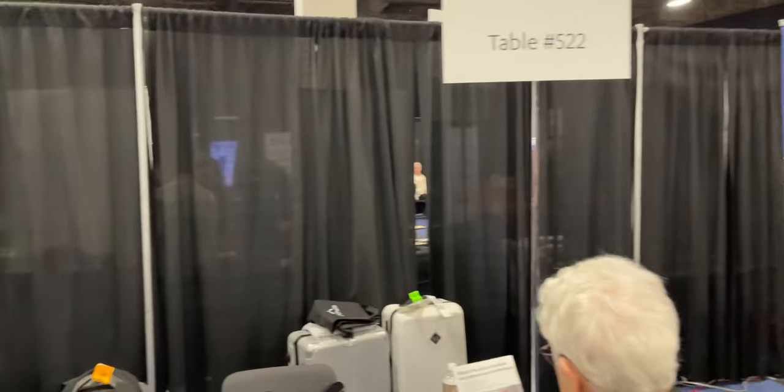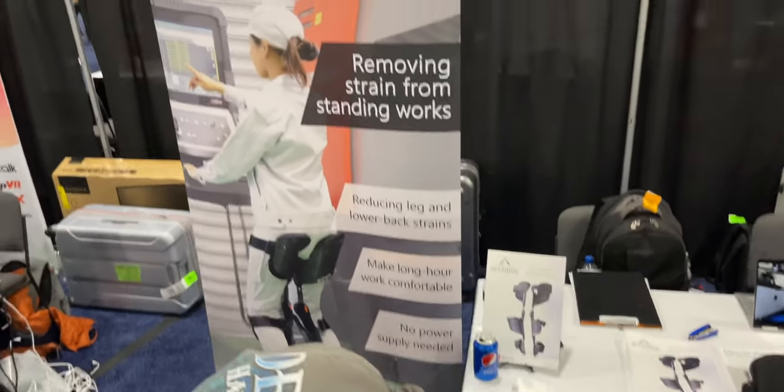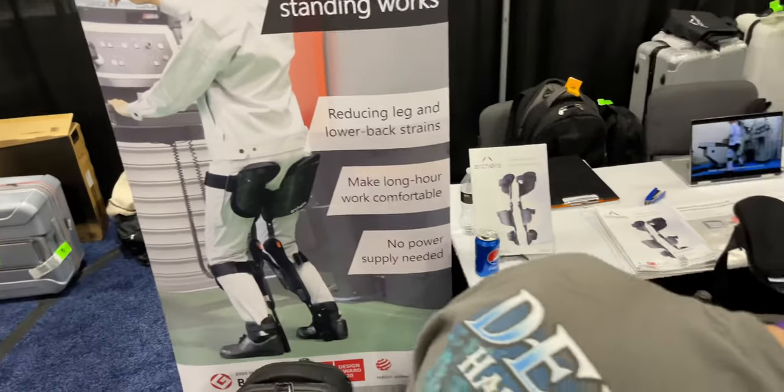Would you like to tell us a little bit about it? What is the target market for this product? This is a product for the standing worker, such as the medical surgeon and industrial factory worker — they have to stand in the same position for a long time.